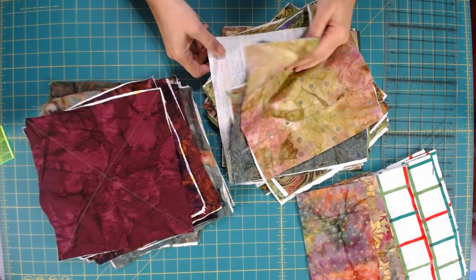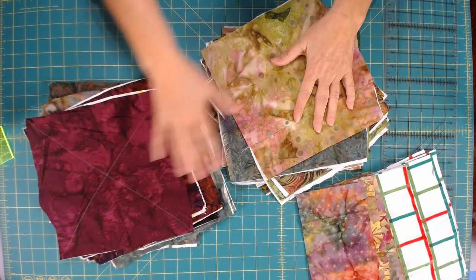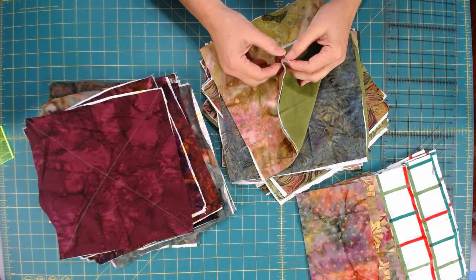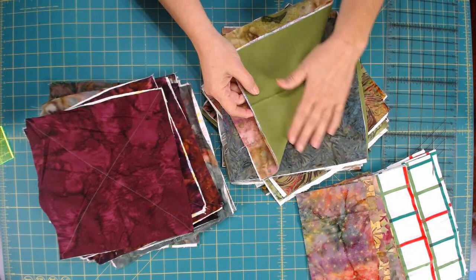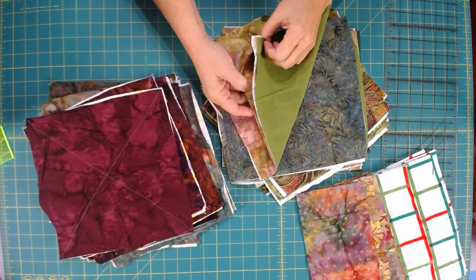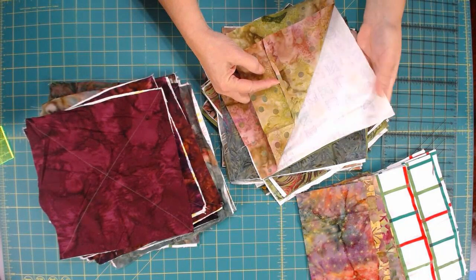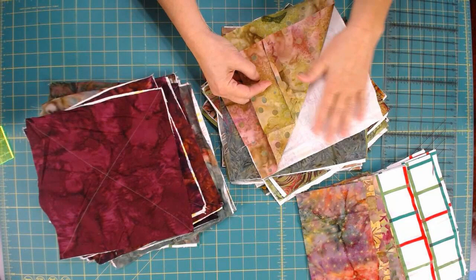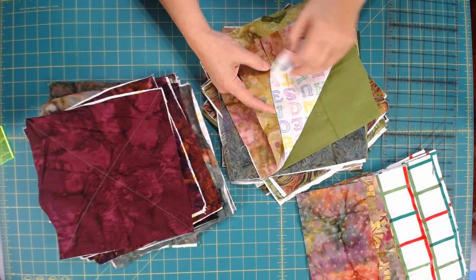Here are the steps we need to follow to create our rag blocks. Each one is going to have 3 layers: there will be the back layer, a middle layer, and the top layer. My top layer is just a quilt cotton fabric. The bottom layer is a lightweight flannel, and the middle is a flannel too — just an old piece I had, since it's going to be in the middle and no one's going to see it. I just cut up what I have.